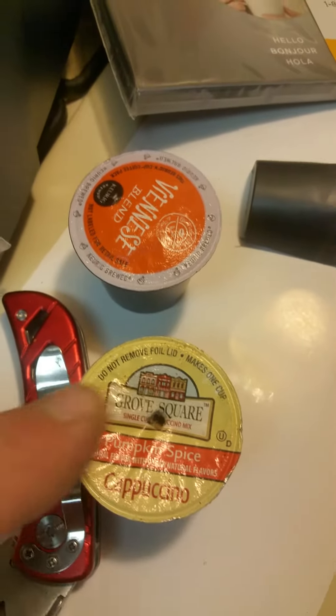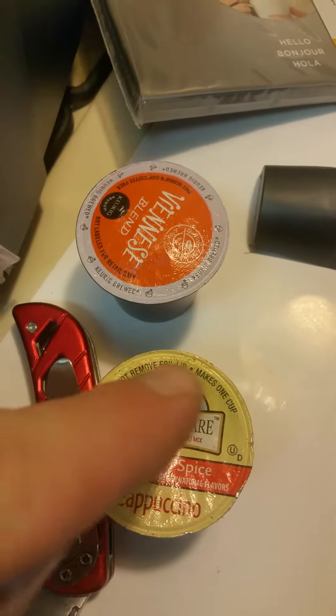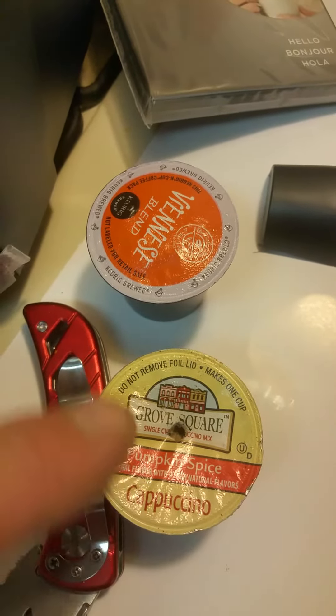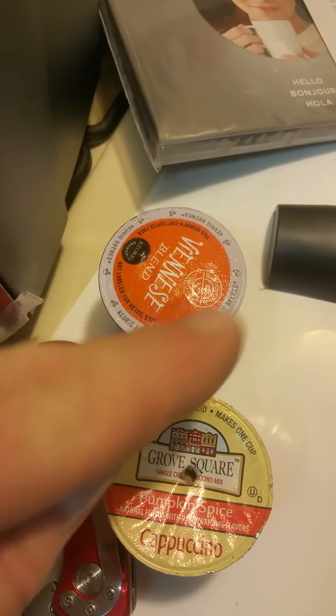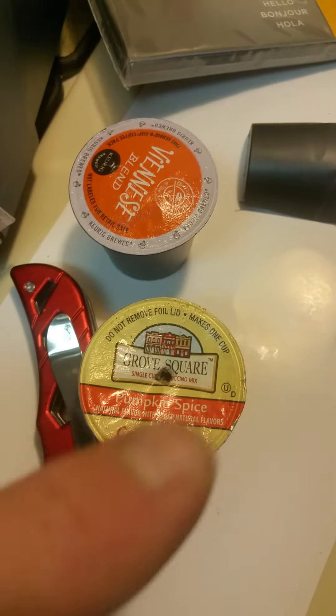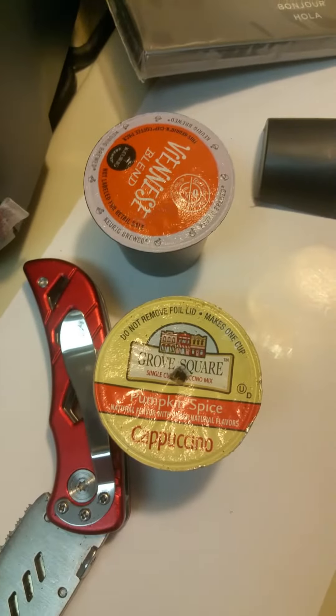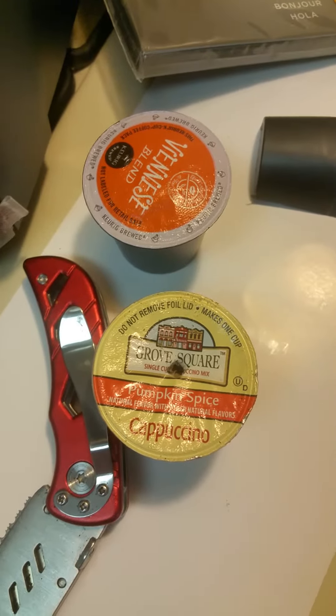Now this is a non-licensed Keurig K-cup. It doesn't have the strip around the top for the sensor to read. The little sensor was on there for Keurig to try to corner the market. But these ones don't have it and these ones do. But if you want to use all the K-cups, you're going to have to have something to make it work.